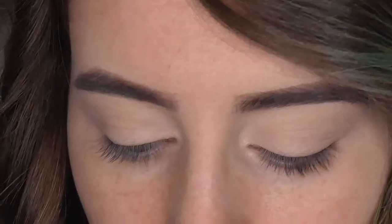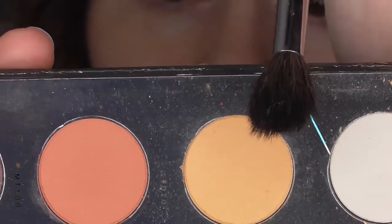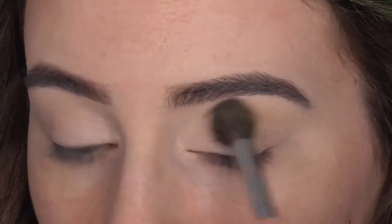The first thing I'm going to do is take my Morphe M504 brush and the color MT040 from my Zoeva Matte Spectrum palette — it's this nice yellowy color — and I'm going to blend that into my crease.